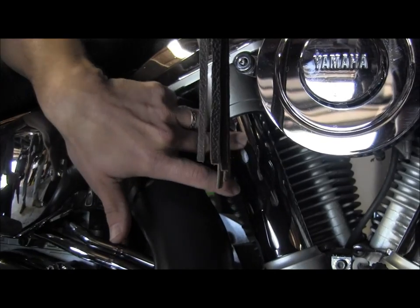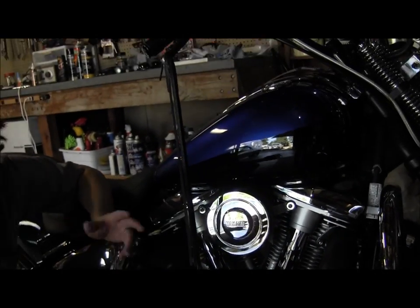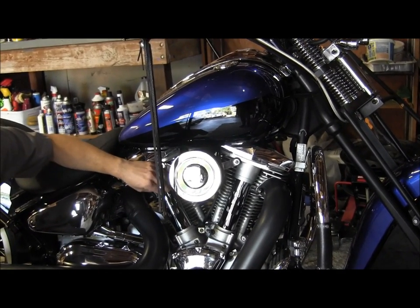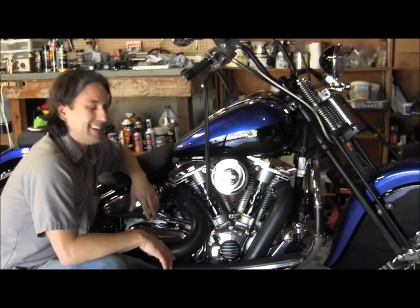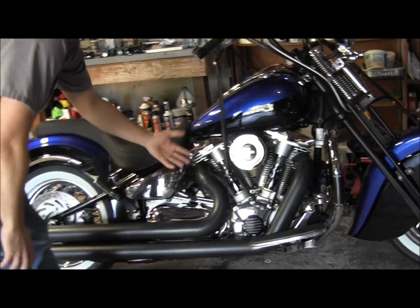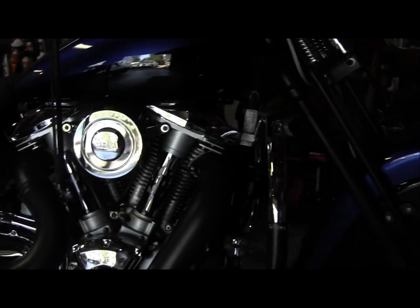Everybody I've seen has these in chrome — you can't really see them because the pushrod tubes are chrome, so they're just barely there. Painting them black really breaks up the chrome in there and it just looks good. Especially with that silver aluminum paint on the heads.